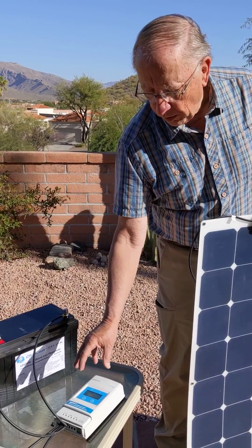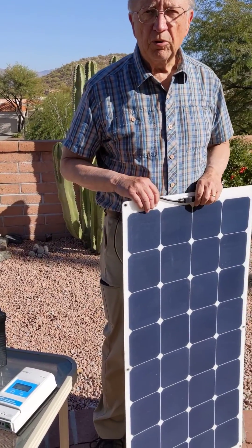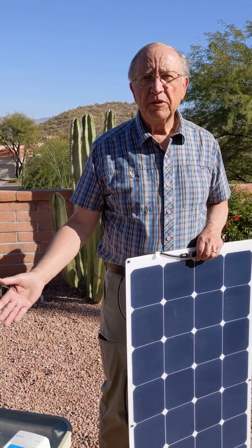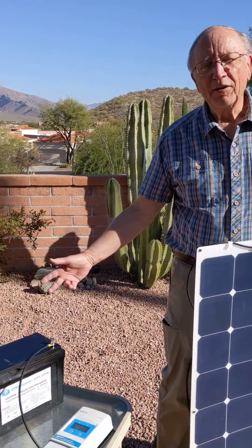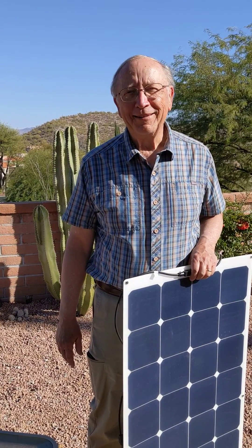Then you connect from the controller to the solar panel and the system is active. It's that simple — two wires in, two wires out. Thanks for attending our seminar. See ya.